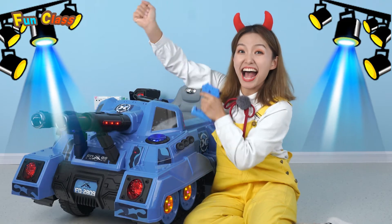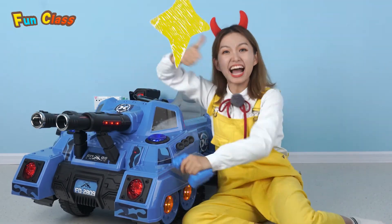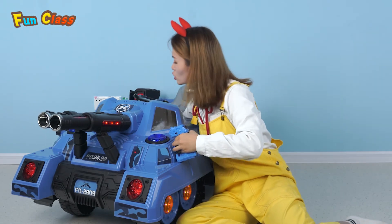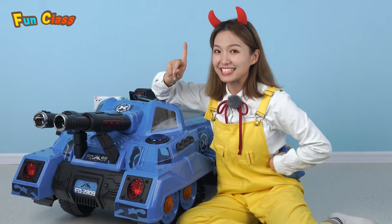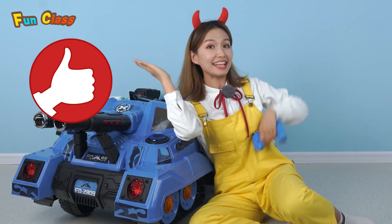Wow! Yay! I think it's really fun, boys and girls! Do you like it? Let it have a rest! If you're also fond of it, remember to leave a message and tell me! And don't forget to give me a thumbs up and subscribe!